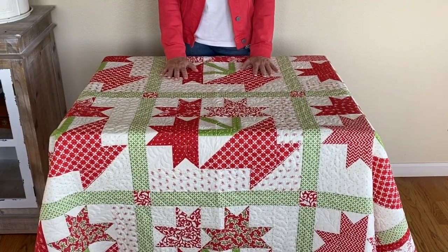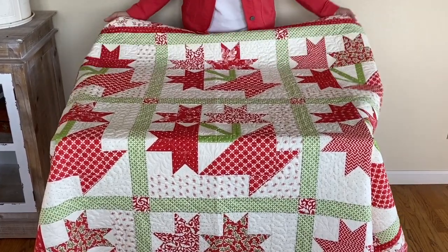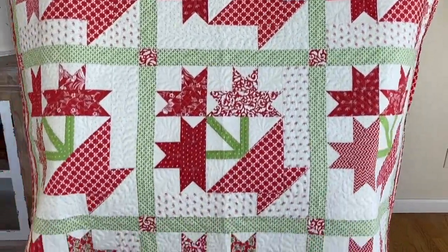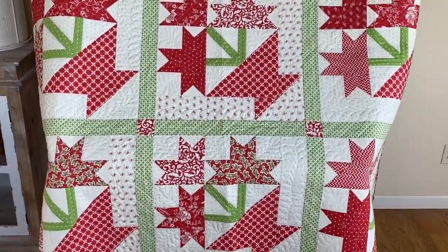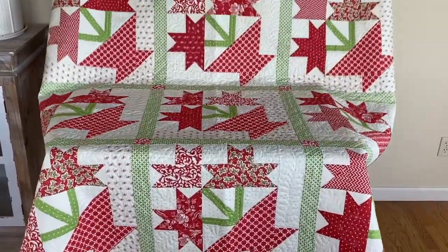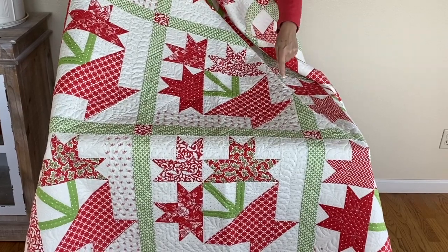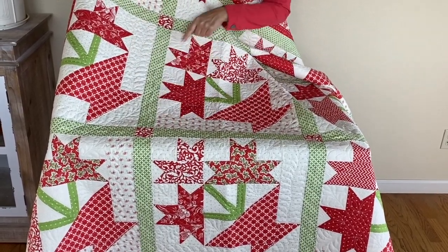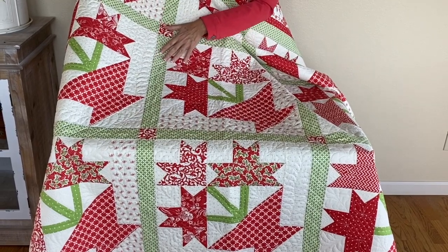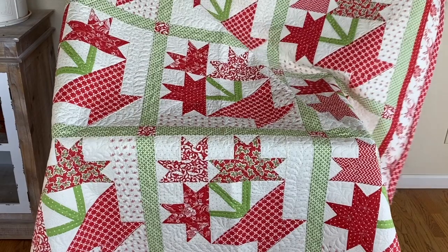I almost forgot to show you guys the last pattern — it's called Poinsettias. It's nine large blocks. Let me show you what one block looks like — basically that's the size of the block, so it's a biggie. It uses some of my favorite reds from the collection along with a couple of the greens and the creams. Sew and flip method — a really fun block to make.